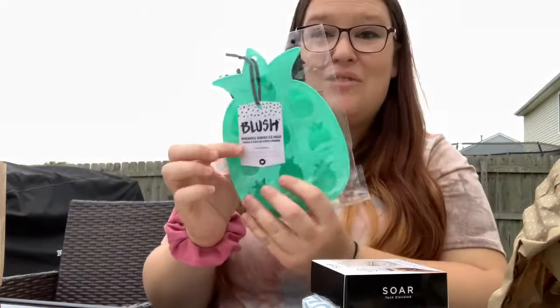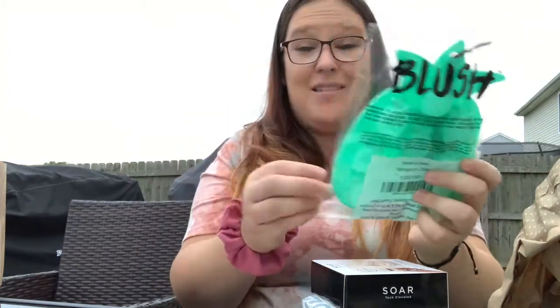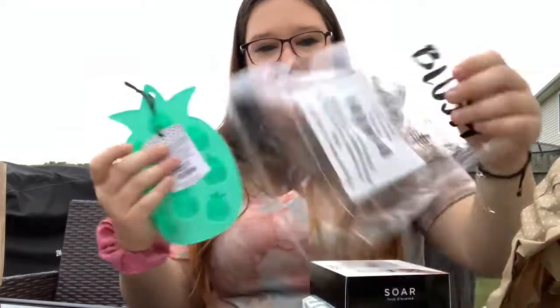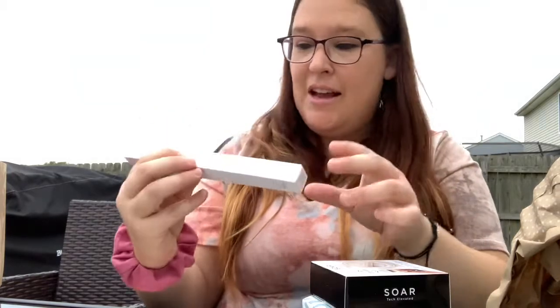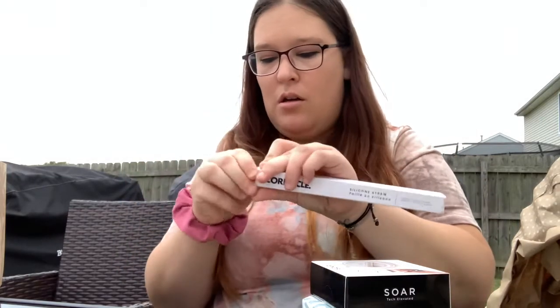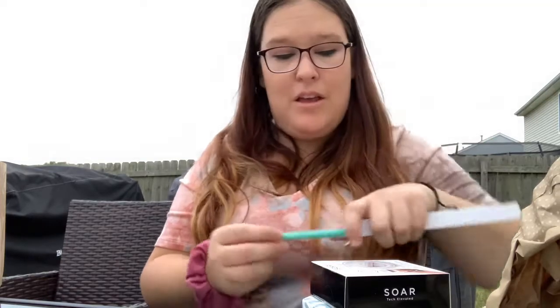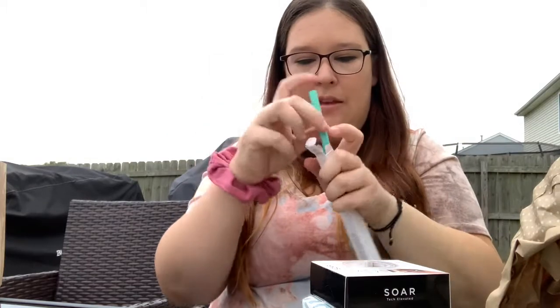Oh my gosh, look how cute this is you guys — this is from Lush, it is a pineapple-shaped ice mold. These are adorable! And what is this from Corksicle? Oh, it's a silicone straw. I'm loving this color theme here, this is so cute. So silicone straw, we got that in there.